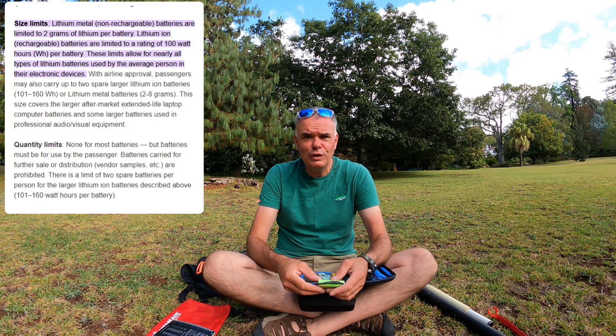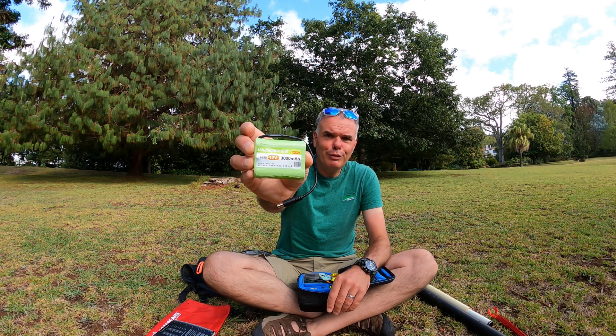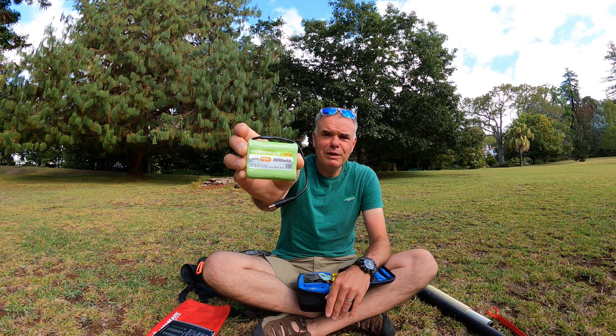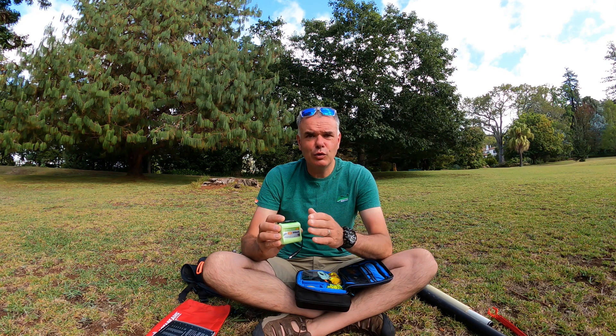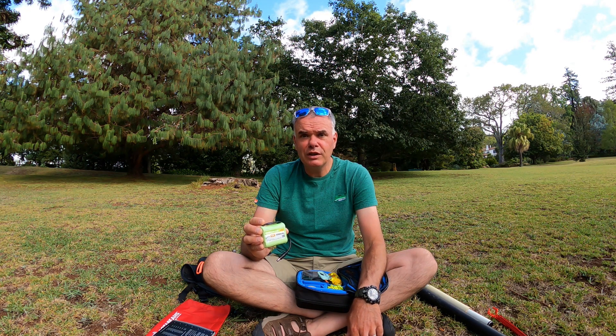Now let's talk about the main event: traveling by air with lithium batteries. If you check your National Aviation Authority website they will give you guidelines. There's one for America, one for the UK, and international rules that generally quote battery capacities of 100 watt-hours. That's not something normally written on your battery — if you look at a 12-volt battery at 3 amp-hours, that's 12 times 3, which is 36 watt-hours, well under the 100 watt-hour limit quoted by aviation authorities worldwide. However, do check with your airline because some allow more — I flew British Airways and they do allow more, but I'm not going to quote the figure because you need to check yourself.